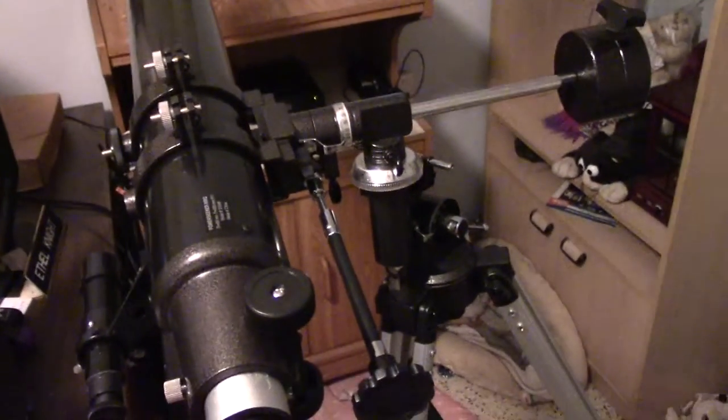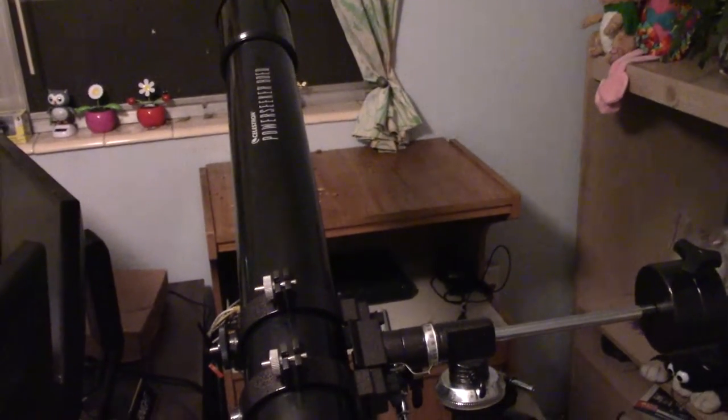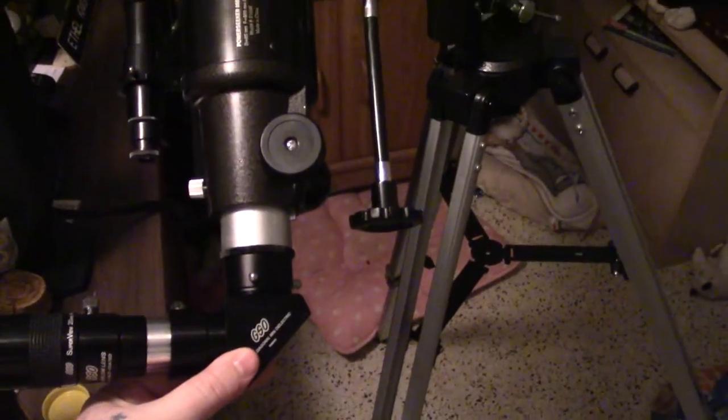You can see now the telescope freely moves up and down. This is how you're going to find planets — by moving it up and down. You're going to be holding your telescope and finding your objects in the sky by lifting it up and down like so. See how I'm lifting it up and down?